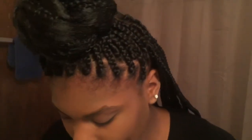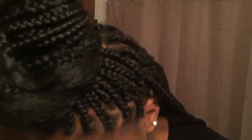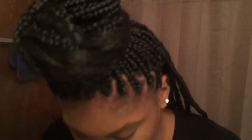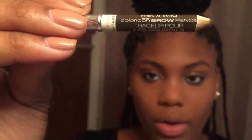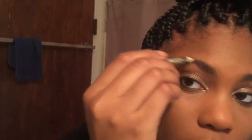Now I'm doing my eyebrows. I like to do eyebrows last because once you add all your powder your eyebrows can look really ashy. I'm using my Wet and Wild brow product and I did a video specifically on my brows that may not be posted yet.